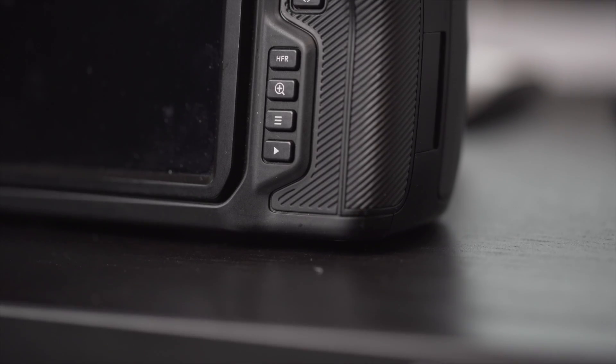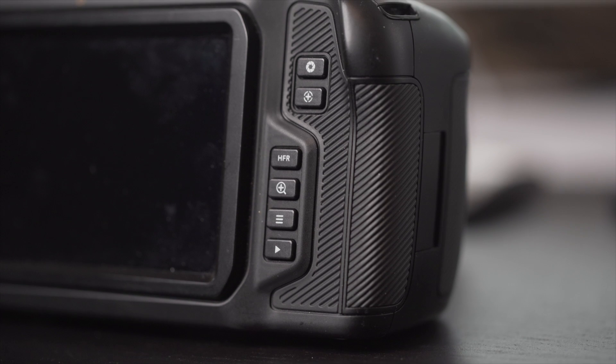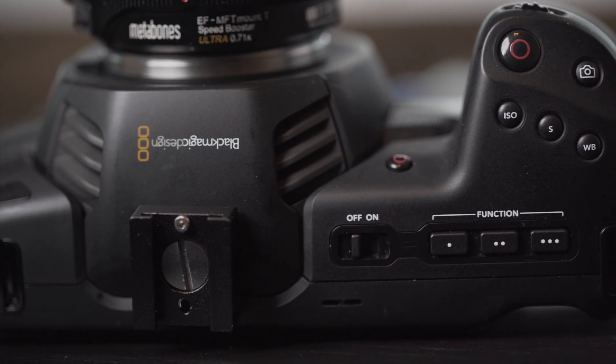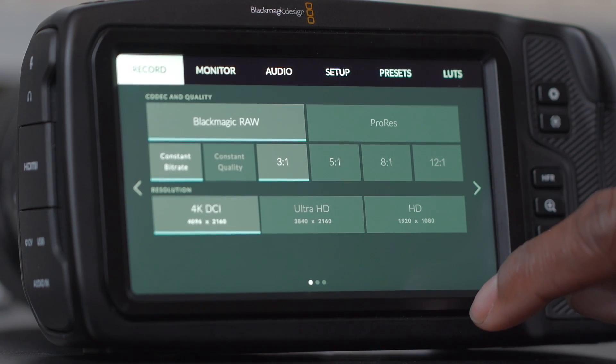This camera was announced last year at NAB and the specs on it are absolutely insane. This thing shoots 4K up to 60 frames per second, it does 1080p at 120 frames per second, and the biggest thing of all is the fact that it shoots RAW. Since last year, they've actually updated it, so it's not just shooting Cinema DNG RAW — it's actually shooting Blackmagic RAW.